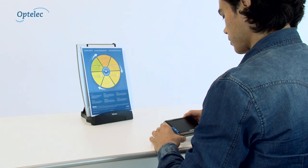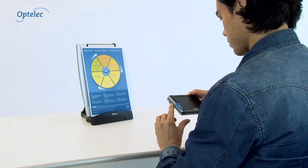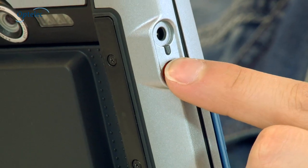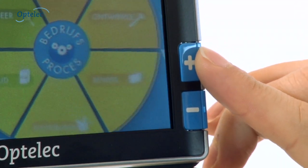The Compact 5 HD can also be used in the closed position. Turn the Compact 5 HD on by pressing the on-off button. You can then select the magnification and color settings.